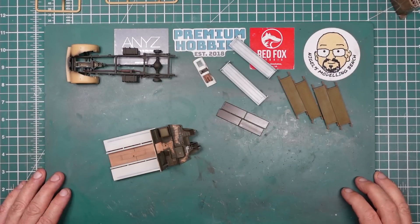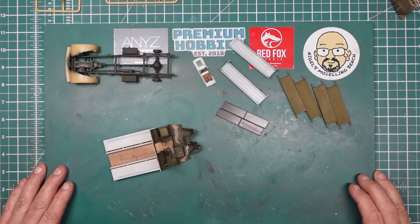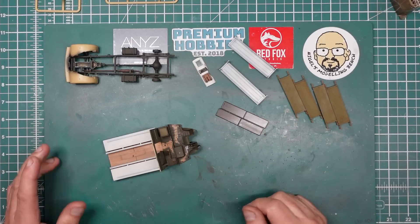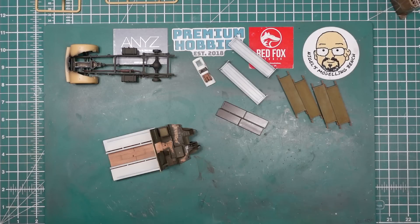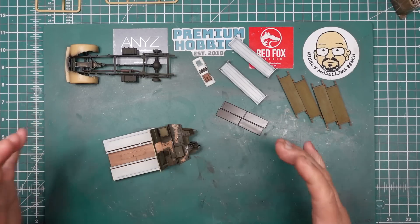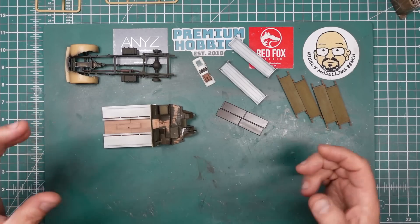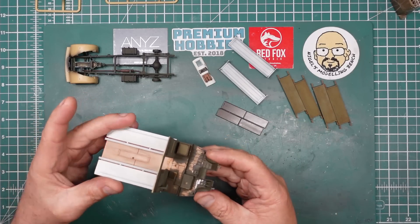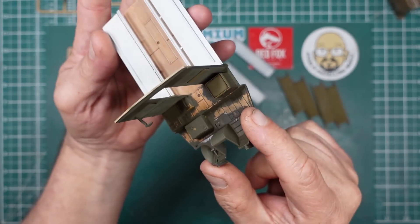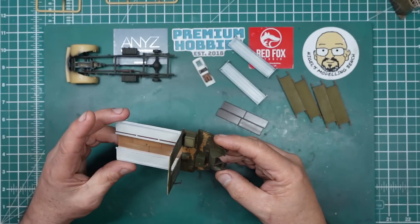Hi everybody, Nigel here with you. Nigel's Modeling Bench back now with part 10 of this build. I was thinking this was going to be three or four parts, a straight beginner's build, and then I sort of started getting into these additional techniques with oils and chipping and blah blah blah. I want to cover everything, and you have to admit the extra bit of work done on getting that cab floor — look at that seat — it's all well worth it at the end of the day.